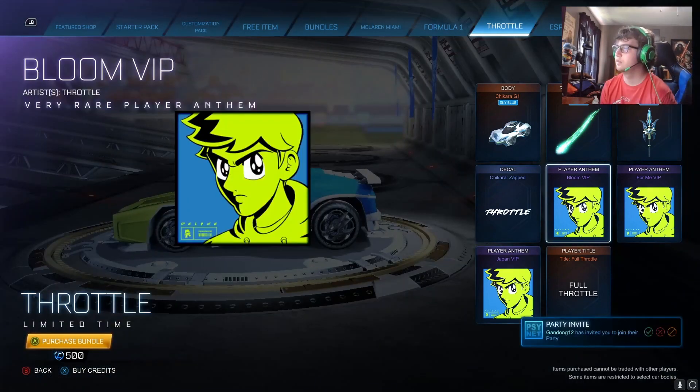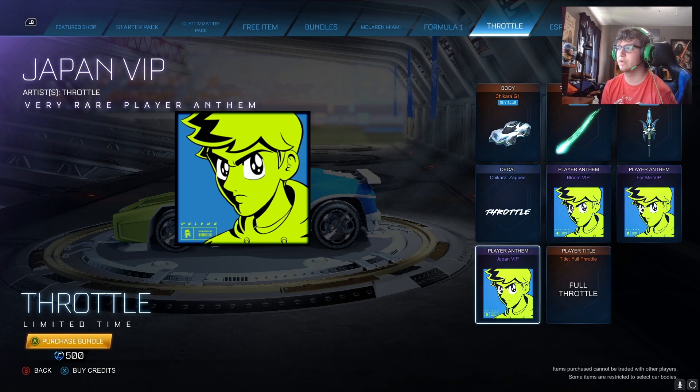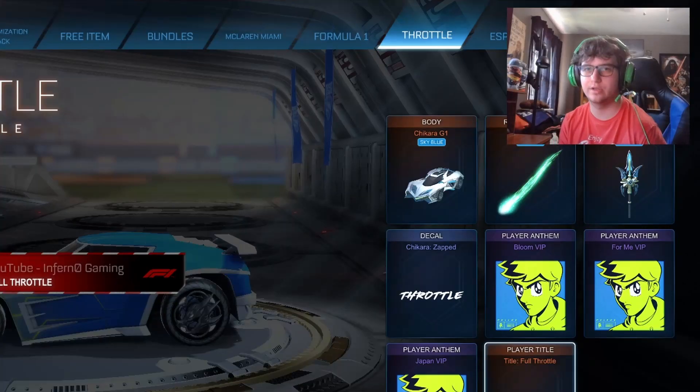I'll put pearl on it and see how it looks. These are all pretty cool. I think I like this one the best. And the title Full Throttle — a play on words because his name is Throttle.